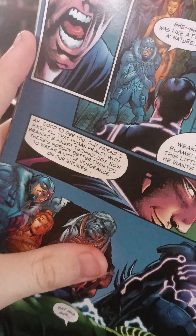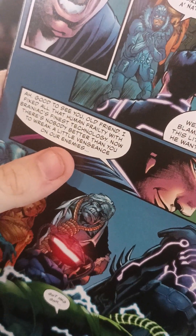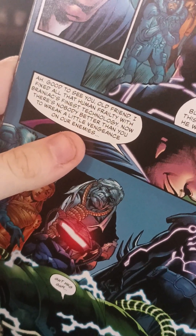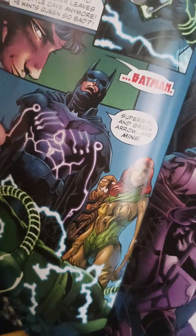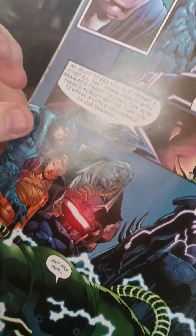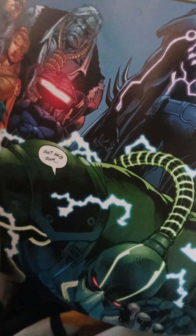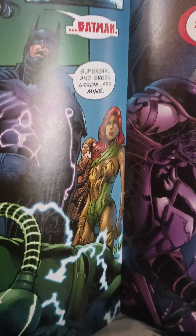Good to see you, old friend. I fixed all the human fantasy with Brainiac's finest technology. Now, nobody better than you to wreck a little vengeance on enemies. Batman! I love how Grundy isn't scared — Cheetah's like what the hell — and Ivy's saying something — but Scarecrow and Captain Cold are both scared. Yeah, like Supergirl and Green Arrow are mine.